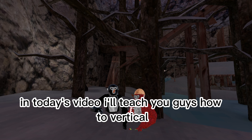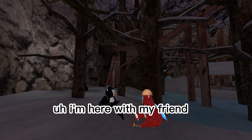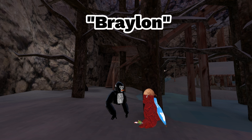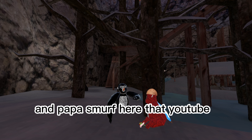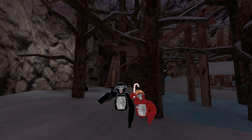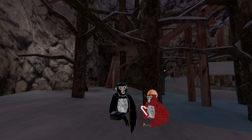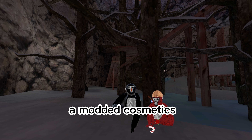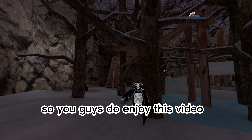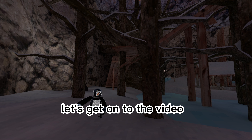Yo, what's up guys! In today's video I'm gonna teach you guys how to vertical. I'm here with my friend Braylon and Papa Smert. They're on YouTube, you guys wanna go subscribe to them. Today's video I'm gonna teach you guys how to vertical and Lucio straight up the wall. I'm not using modded colors, I'm using modded cosmetics. If you guys enjoy this video please smash the like and subscribe, and let's get on to the video.